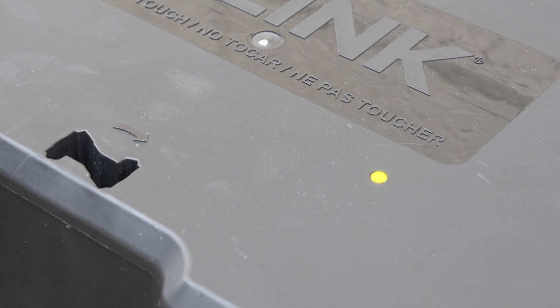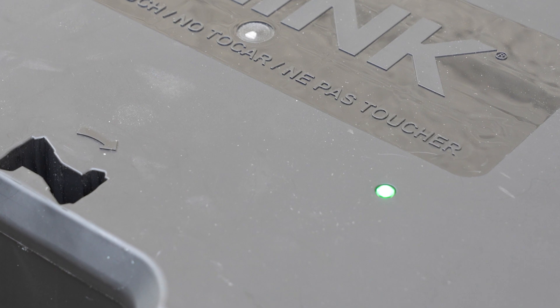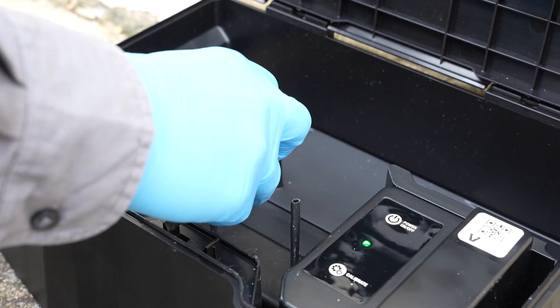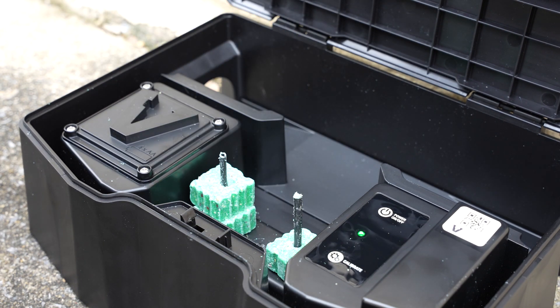Once the lid is closed, the yellow LED light will blink as calibration progresses. When you see a green LED light, open the lid. Bait the box by placing bait on the two posts and close the lid tightly.